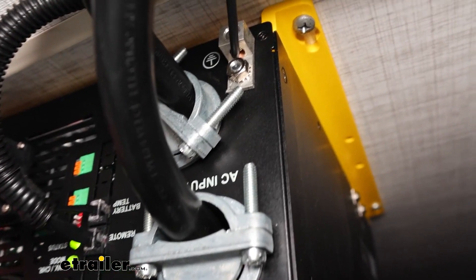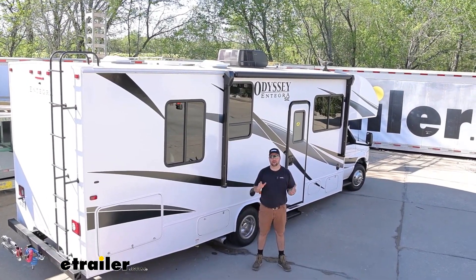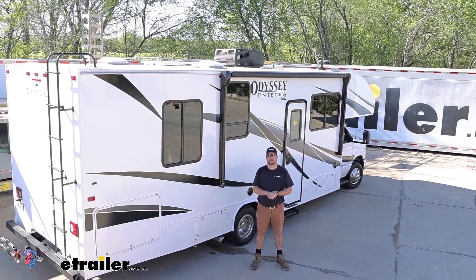Hopefully this video helped you decide whether or not the Go Power solar kit is right for you and your camper.